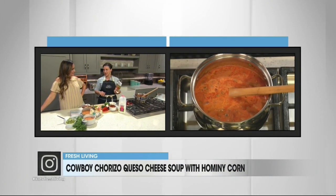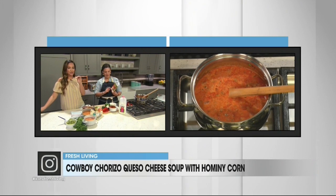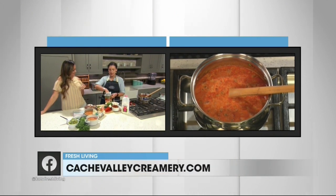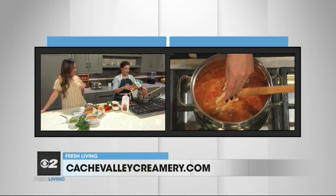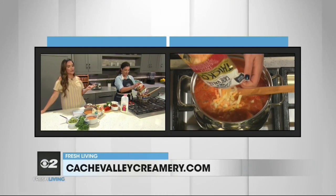Of course, we're going to use Cache Valley cheese. I love this one because it's the thick cut, so it gets extra melty and gooey. They've got nice big shreds. There are three different types of cheese in here: sharp cheddar, mild cheddar, and white cheddar. This whole bag is going straight into the soup pot. I call that the triple threat — three different cheeses.